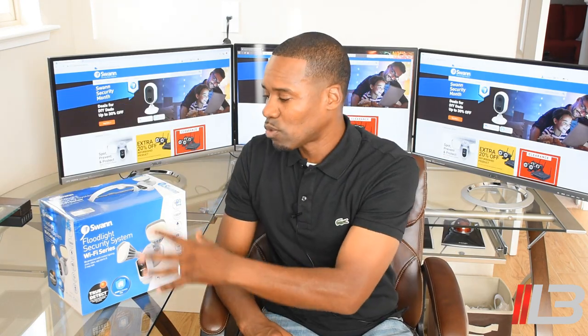Hey, what's up guys? I've got three cool new things — three new cameras here by Swan. I have their new outdoor wireless security camera, their indoor security camera, as well as their floodlight security camera system. Since all three of these are unique and super cool, they each deserve their own video, so I'm making three separate videos. This video covers one of them, and you'll find links for the other two in the description below.